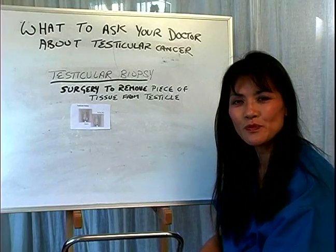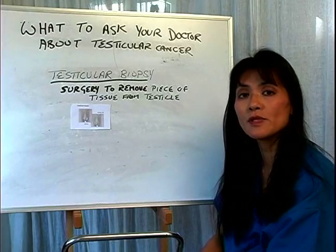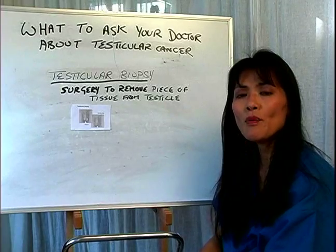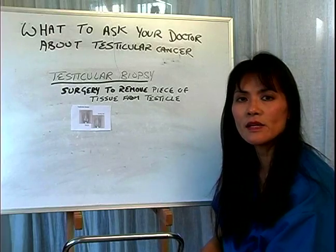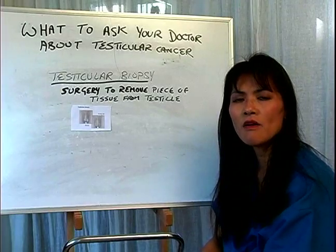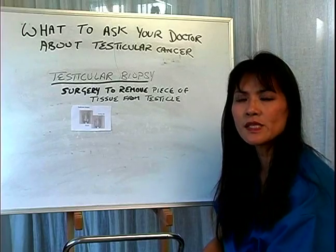Hello, my name is Dr. Susan Jewell. In this clip I'm going to talk to you about a particular procedure called testicular biopsy. A testicular biopsy is performed when a patient comes in and they might have several signs and symptoms of a possible suspicion of having testicular cancer.